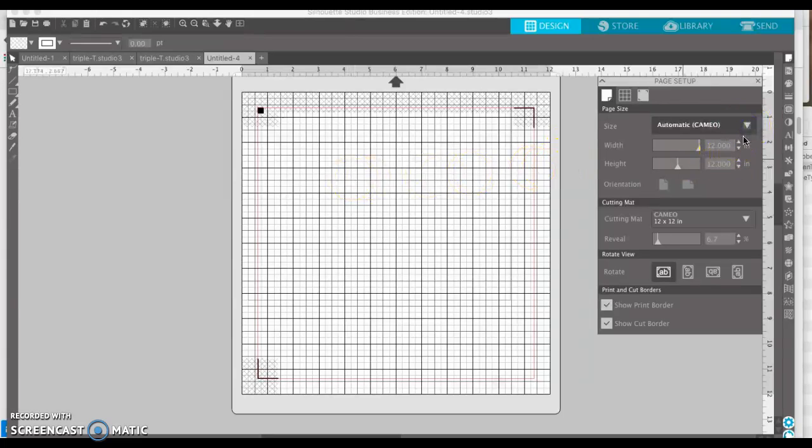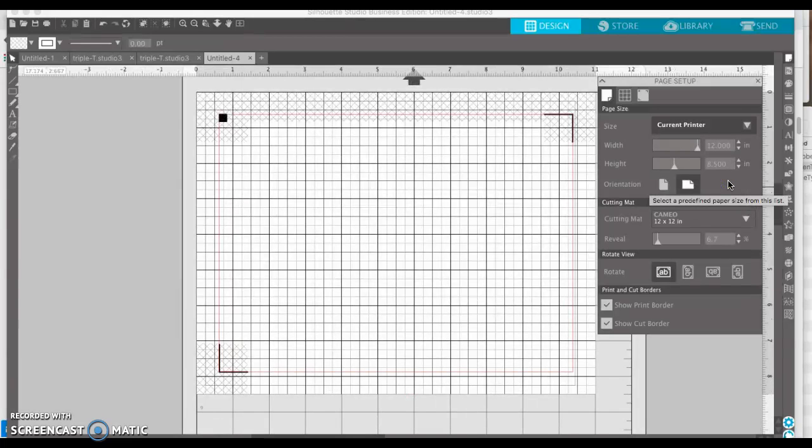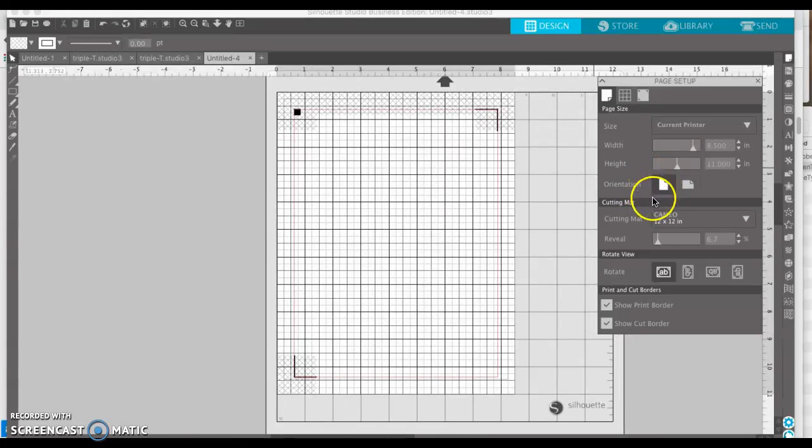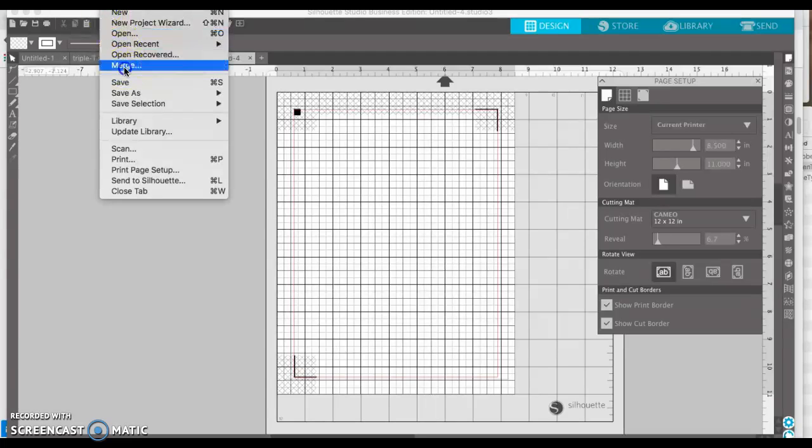So I'm going to select current printer. I already have my printer connected. I selected current printer, and it always changes it to landscape — I'm going to change it back to portrait. So this is our boundary. This red line is the cut boundary, and this gray line, which is kind of hard to see, is the print boundary. You also have this shaded area where you can't have anything either. I'm going to import my image onto this workspace by selecting File Merge.